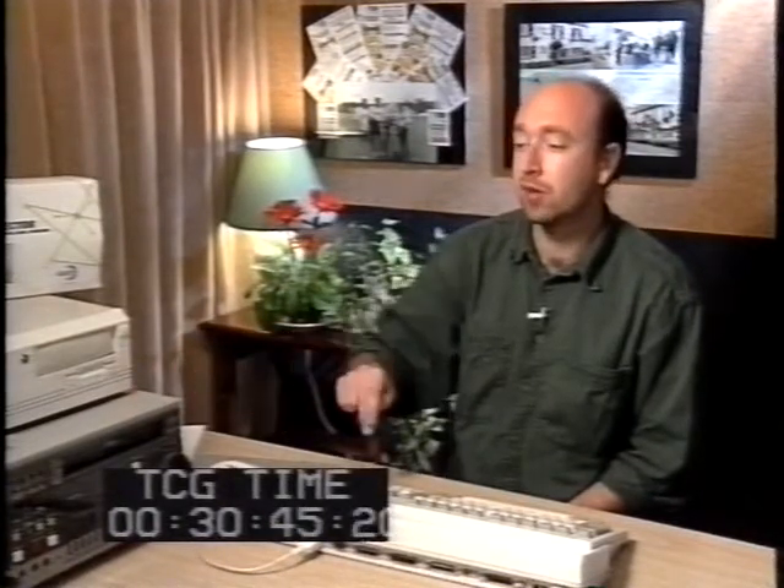Next we ought to mention time codes. A time code numbers every frame in a video using the format: hours, minutes, seconds, and frames. Obviously the frames go past pretty swiftly — there's 25 in each second — whereas seconds and minutes both count up to 60. Not only does the time code allow you to identify every single frame and refer to specific points in the video where you might want to make a cut, but it's also the thing that controls where the video recorder lays down each frame it records, so it's crucial to accurate editing.